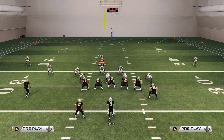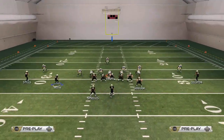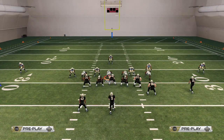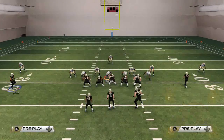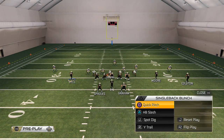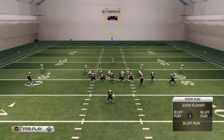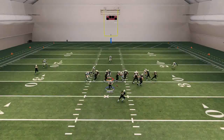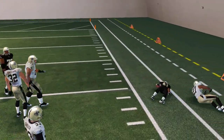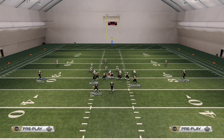In situations where the defense is stacking everybody to the inside, if they're base aligned when I motion over, I'm going to do a fake snap — R1 in the middle — then check down to my Single Back Bunch. The plays I want to run are the quick pitch in combination with the halfback slash. I can see I have an advantage to the outside, so I'll run that quick pitch, get the pulling guard out there, and have a really good time running with Darren Sproles to the outside in a situation like that.